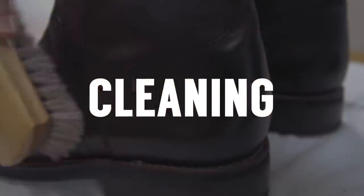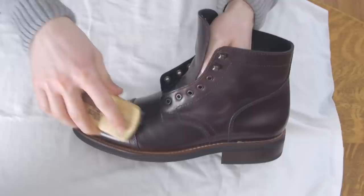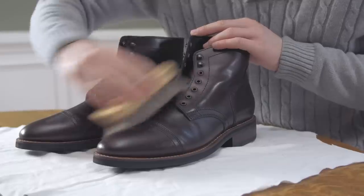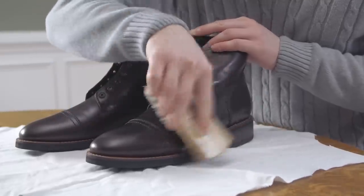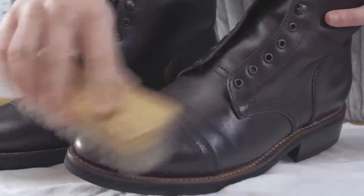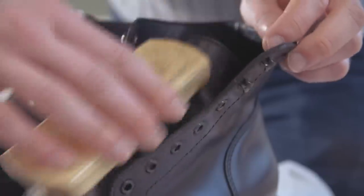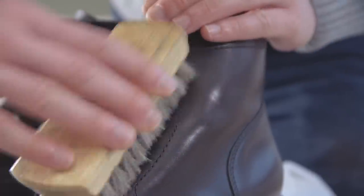Now it's time to clean your boots. Use a horsehair brush for this step, giving the leather a liberal buffing to remove loose dirt and salt. Salt can damage leather, so make sure you give your boots a quick pass with the brush every time they've been exposed to it. In general, it's a good idea to give your boots a quick once-over with the cleaning brush once every week or two, depending on wear.